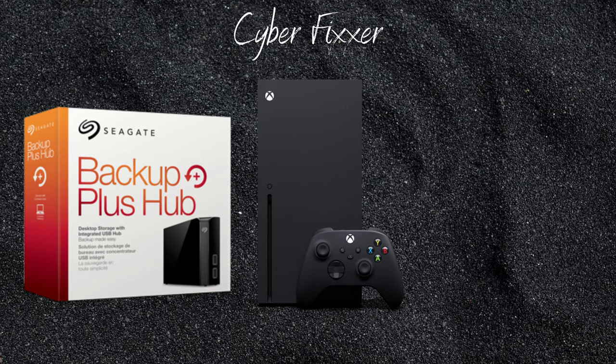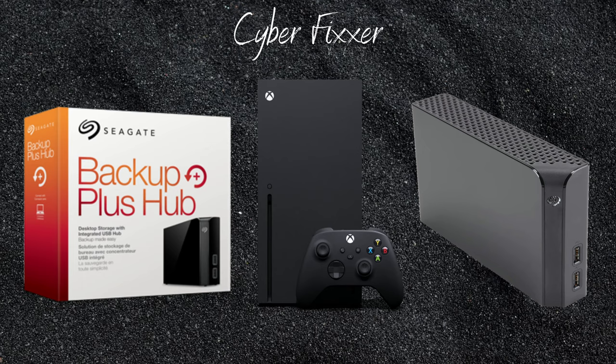This is the Seagate Backup Plus Hub 8TB desktop hard drive. You can find this at Costco, currently on sale as of April 17th, 2021 — but you can find this drive anywhere: Costco, Walmart, Newegg, Micro Center, just search for it. This hard drive supports USB 2.0 and 3.0, has two charger ports on the front, a data transfer rate of 5 gigabytes per second using a 3.0 port, and an RPM of 7200.